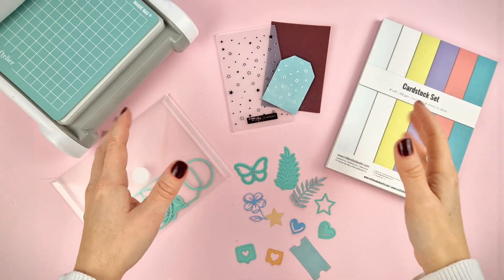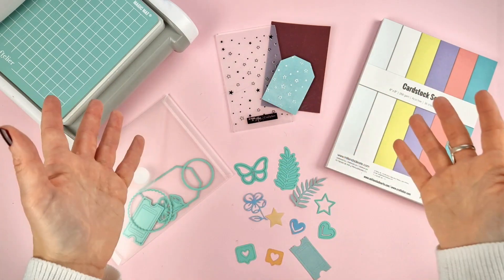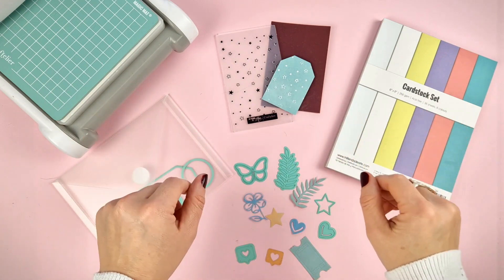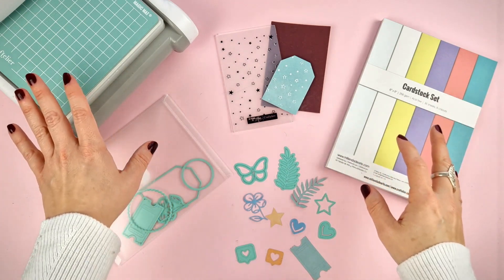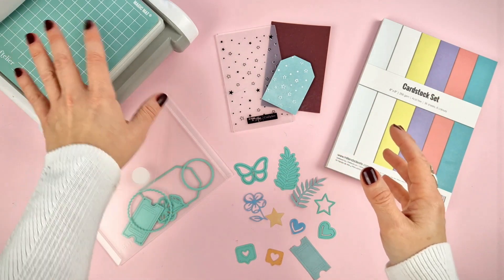We think this is a very complete kit as it includes papers, dies and texture folders. Besides, as the designs are quite basic shapes, they can be added to any project. So with this kit you have everything you need to use with your embossing machine as soon as you get it.